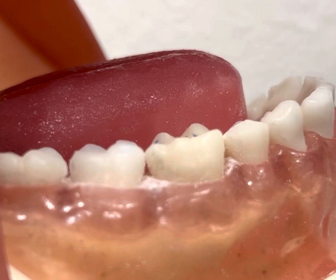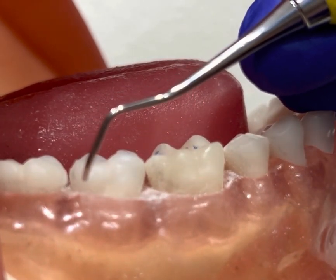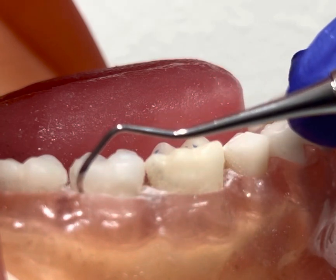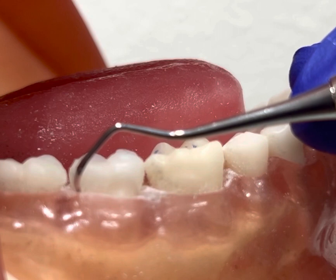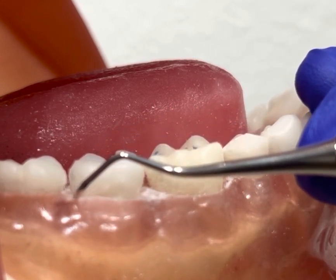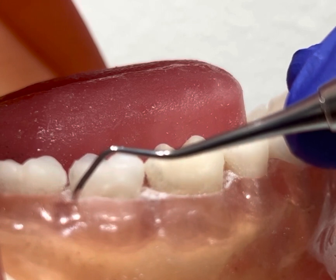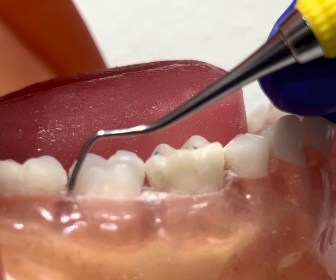I'm now going to demonstrate on tooth number 30 and 31. Before I begin, I'm going to maintain good ergonomics and a modified pen grasp. I have an intraoral fulcrum and I'm going to insert right at the distal buccal line angle of tooth number 31. I'm inserting with the back of the instrument, closing the face to the tooth at a zero degree angulation and inserting subgingival. I'm going to engage the toe third and establish a 70 to 80 degree working angulation.